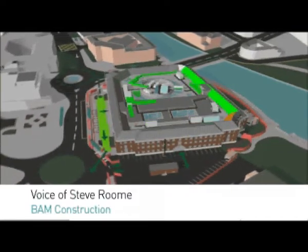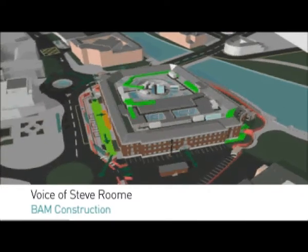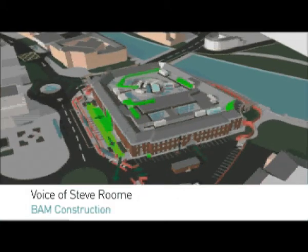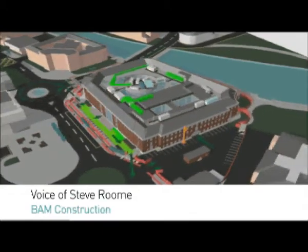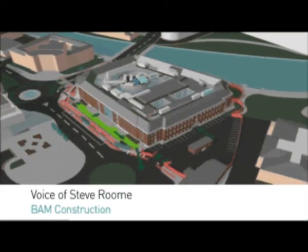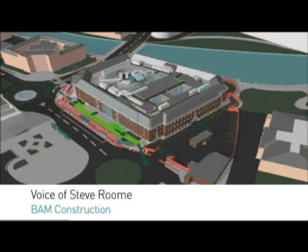Finally on this structure you'll see us finishing off the roof area with walkways and handrails, and ultimately the car park area will be finished along with the entrance and exit gate to this car park. Completion will be autumn 2012 to allow Derby City Council to move in and ultimately do their computers and their general FF&E installation for this project.